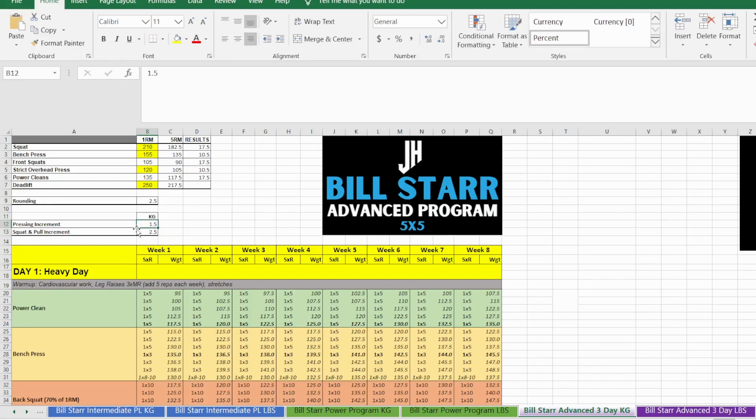I normally keep my pressing increment at about 1.5 kg per week because you can't add too much for pressing, and for squat and pull I'll add about 2.5 kg, which is about 5 pounds. If I'm having a good training block, feeling confident, well-rested, with good nutrition and a balanced lifestyle, I might bump that up to 5 kg, which is 10 pounds. It's an eight-week program with three days a week: heavy, light, and medium.